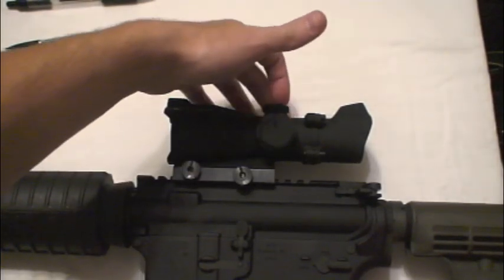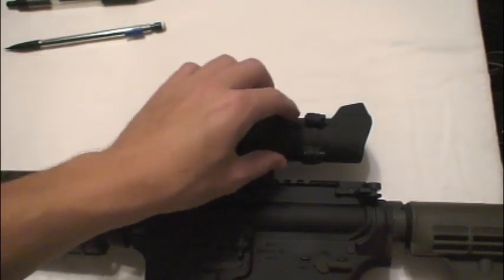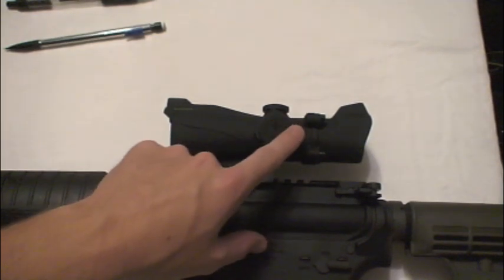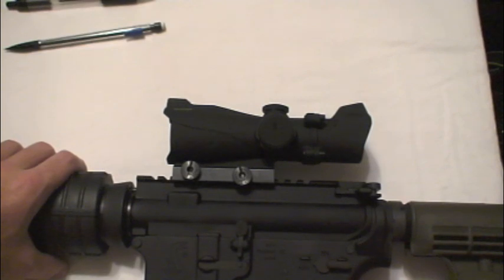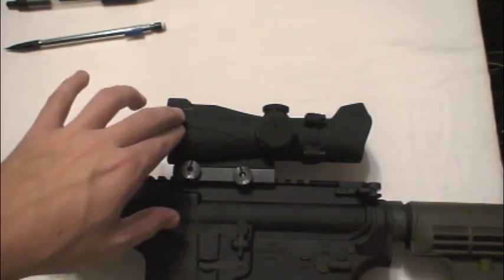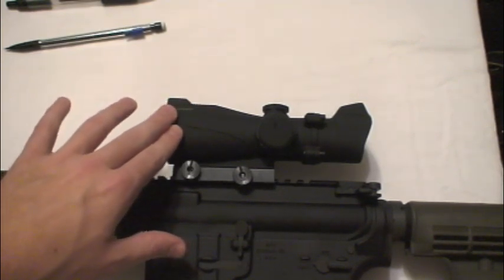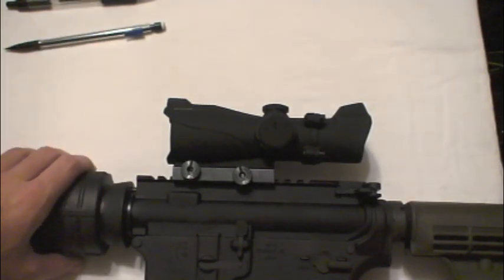It has windage and elevation adjustment, and it has five different settings for red and green illumination, which is good if you're indoors — you can switch to green. It has unlimited eye relief and a very clear picture. But the actual reticle I haven't really been able to get very clear. It's always kind of blurred in my vision, and I've read that in a bunch of other reviews too.